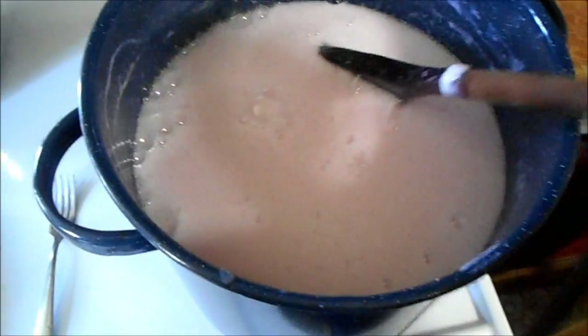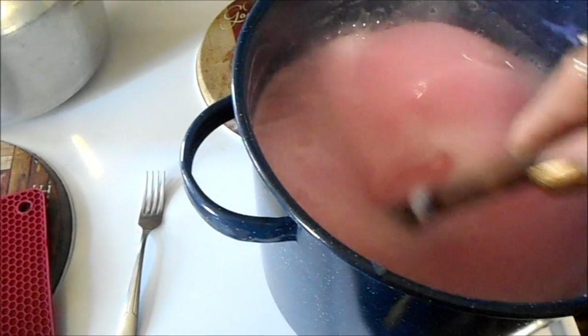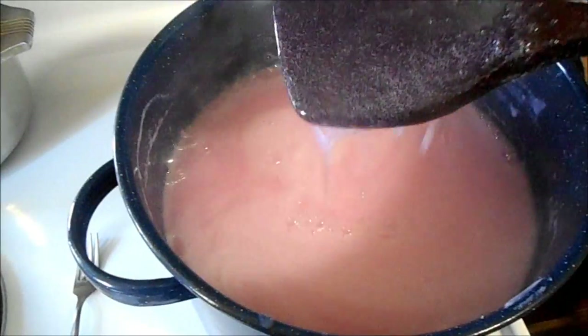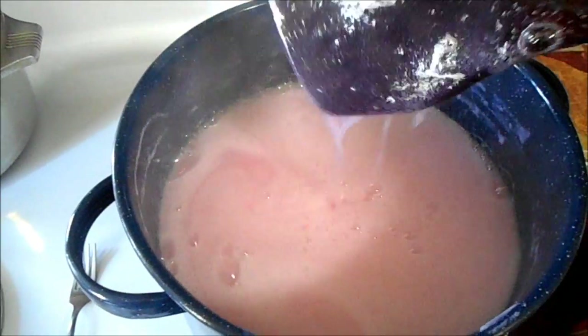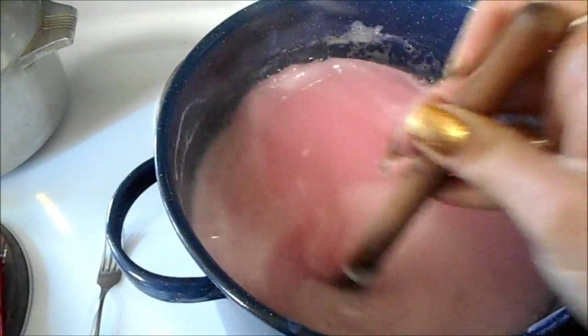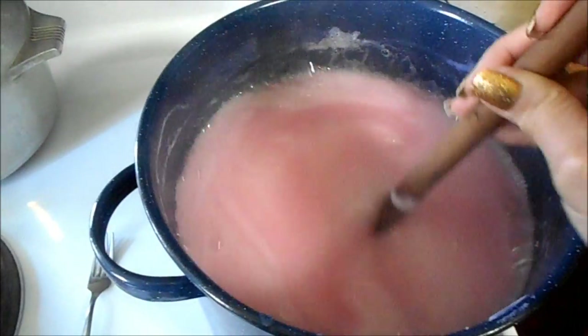This has been sitting on the stove for a little while on low heat and everything's pretty well dissolved and broken down. Look how beautiful that is! The next step is we're going to put it in the five-gallon bucket, add some more water, and get it all stirred in with my wonderful tool that Michael made me. I'll get that ready and be right back.